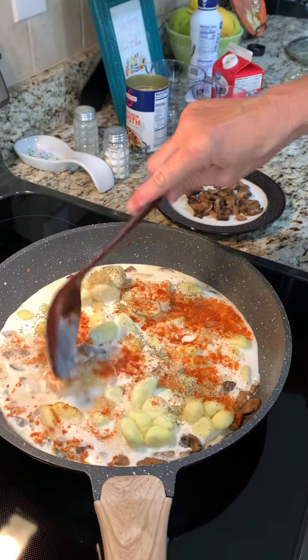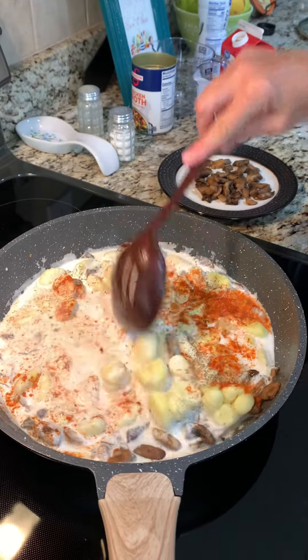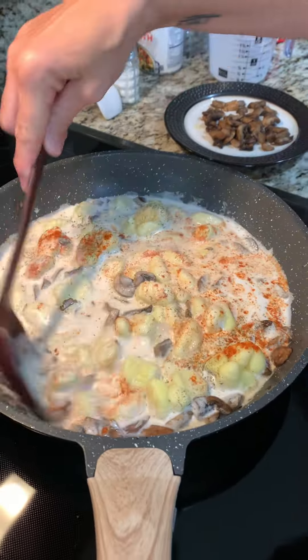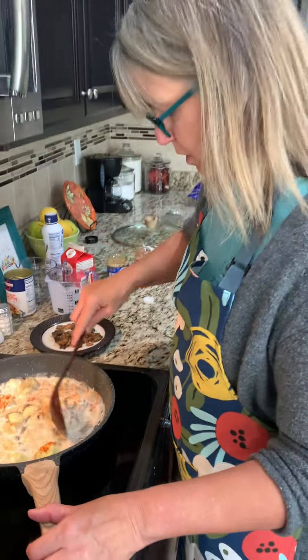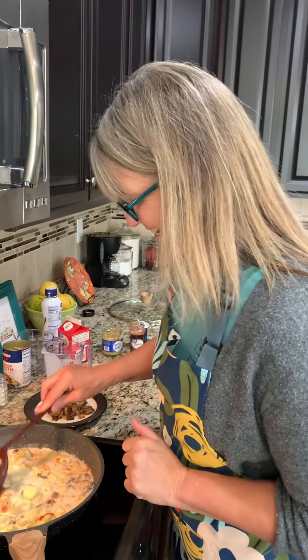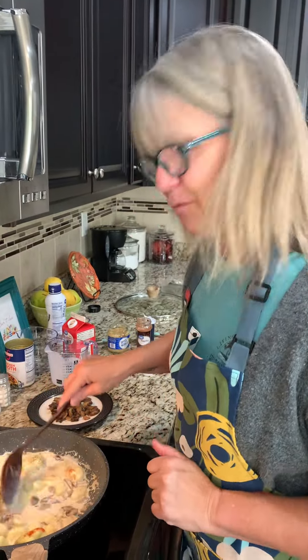We'll stir this all up, then we are gonna cover this and allow it to cook, come to a boil for five minutes or so. I almost said a good five minutes versus a bad five minutes. And then we'll add more.